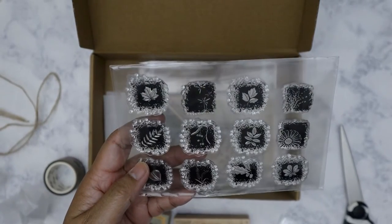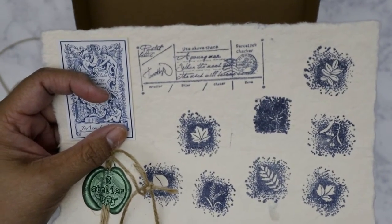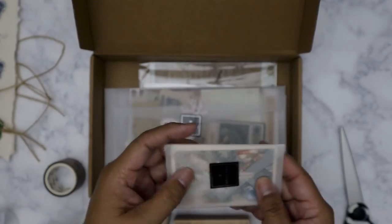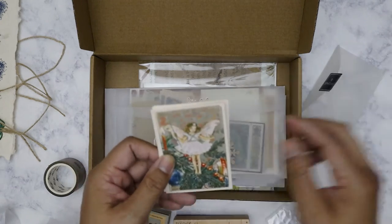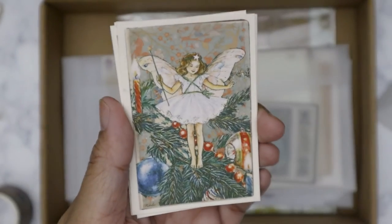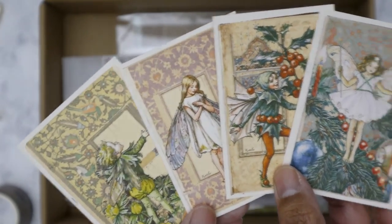And then we got the stamp set, which are different flowers, listed on the outside display of the box. That's the rubber stamp. You've got little cards. Yes, it's supposed to be like winter fairies — holiday fairies. Sorry about that, I ran out of space on my card and had to put a new one in. So the theme was winter fairies for this month — or rather last month — and these are beautiful.